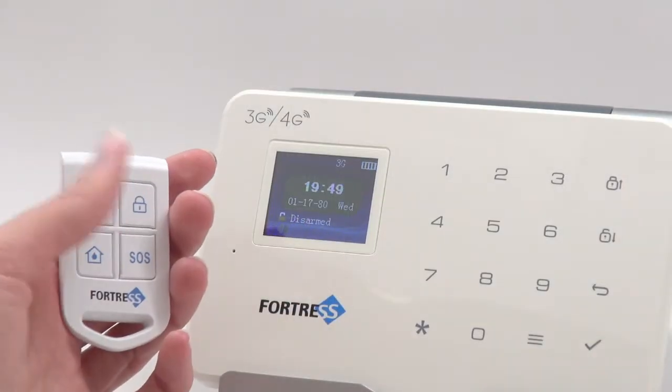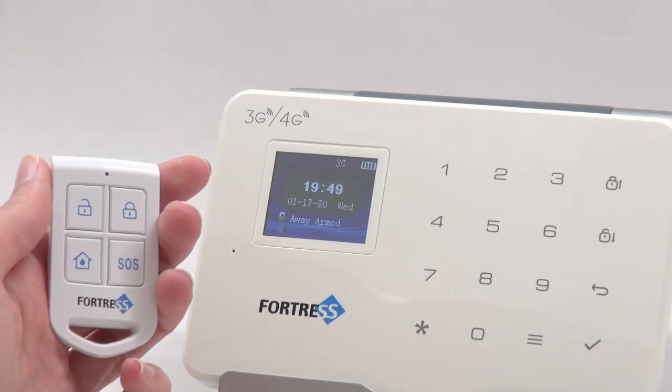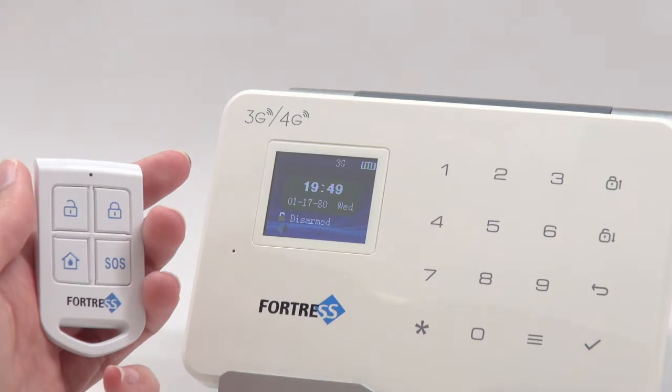When the arm button is pressed, the system is armed in away mode, meaning all sensors are active. When the disarm button is pressed, the system is disarmed, meaning all sensors are inactive, except emergency sensors.